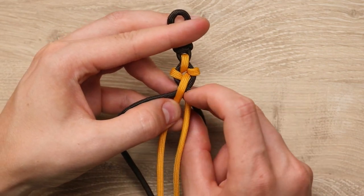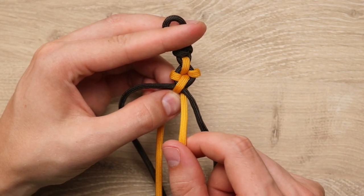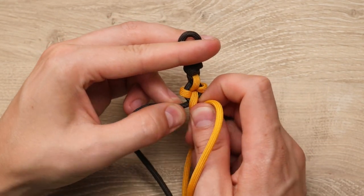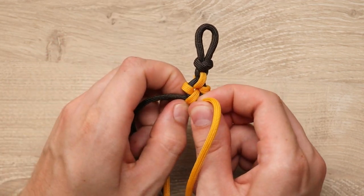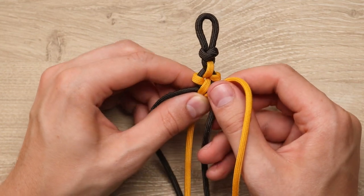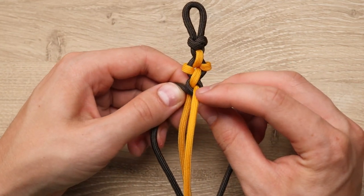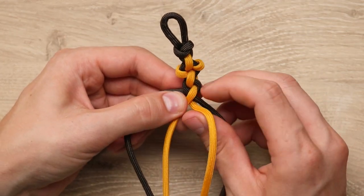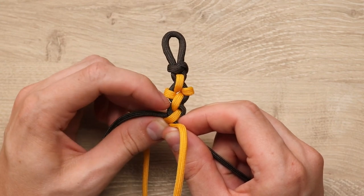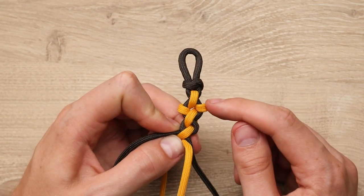Now we'll cross those yellow cords through the middle again. Just like before, that bottom cord should go to the right. And now we're just going to do a couple instances of the round braid — cross the brown cord, cross these again. So now we've completed the bottom petal of our first flower and the top petal of our second one, so we need to make the sides again.